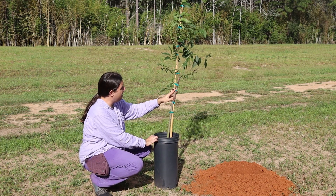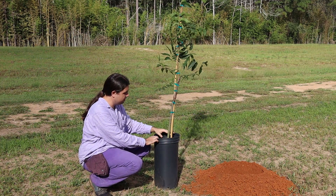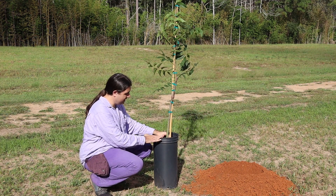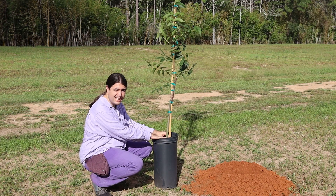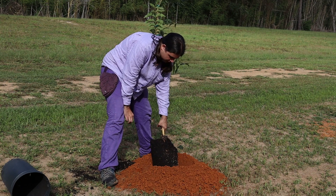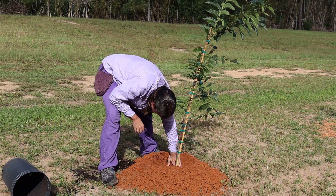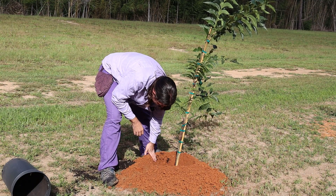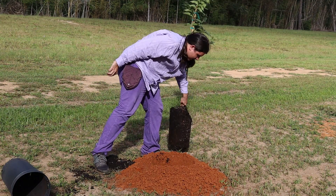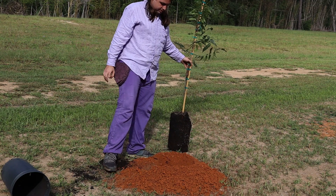Looking here, we see where our graft union is. We don't have to worry with this particular tree about burying that graft union. For a containerized tree, the best thing to do is plant it at the same level it was growing in the container. Putting this tree into the auger hole, we can see it's a tad bit deeper than I'd prefer. So we'll take this tree back out and add a little bit of soil back in at the bottom to bring it closer to the height I'd prefer.